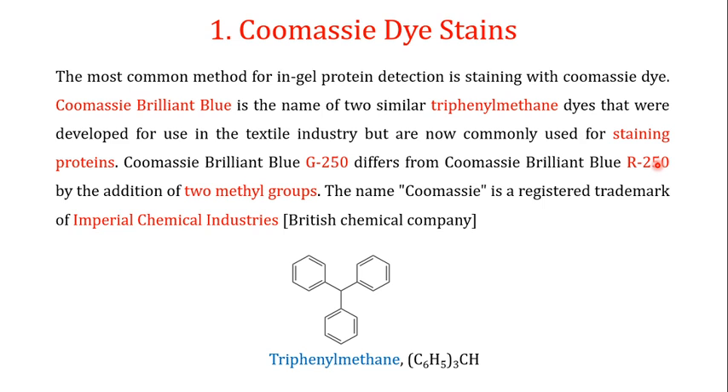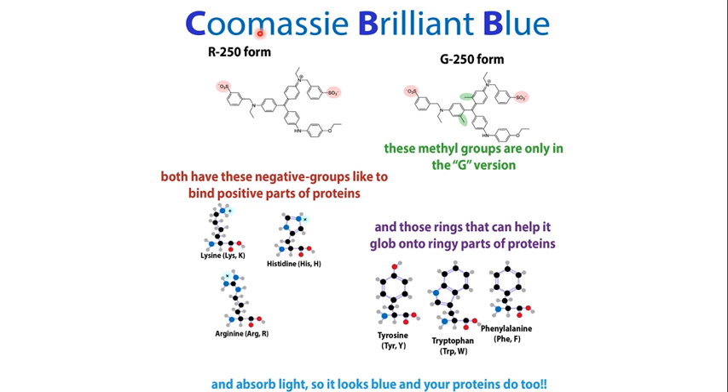Both Coomassie Brilliant Blue dyes share the basic triphenylmethane structure. One is known as G250 and the other as R250. Coomassie Brilliant Blue G250 differs from R250 by the addition of two methyl groups. The name 'Coomassie' is a registered trademark of the Imperial Chemical Industry, a British chemical company. Both R250 and G250 are the most common dyes used for protein staining.